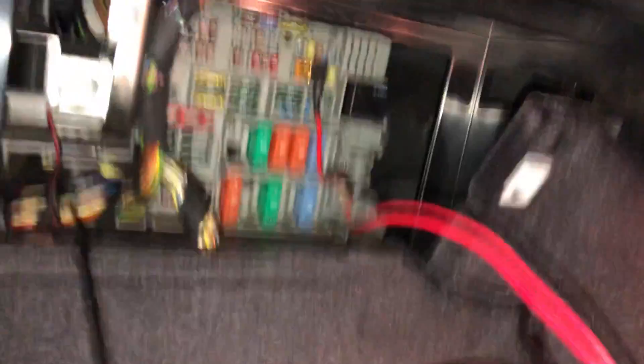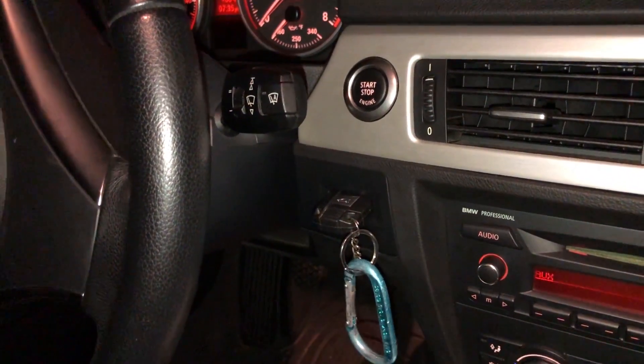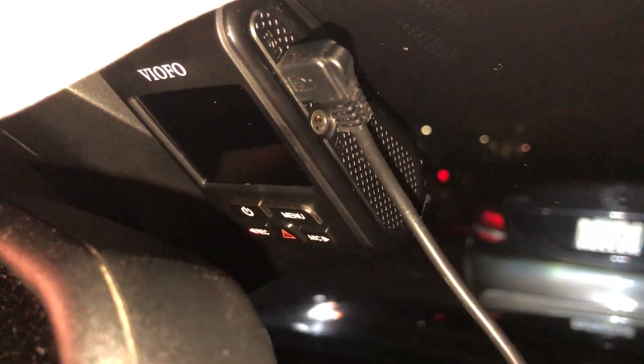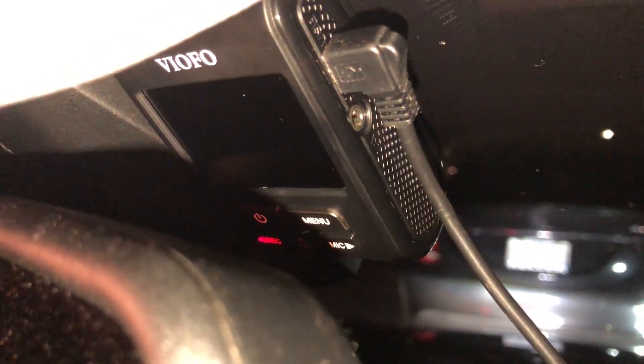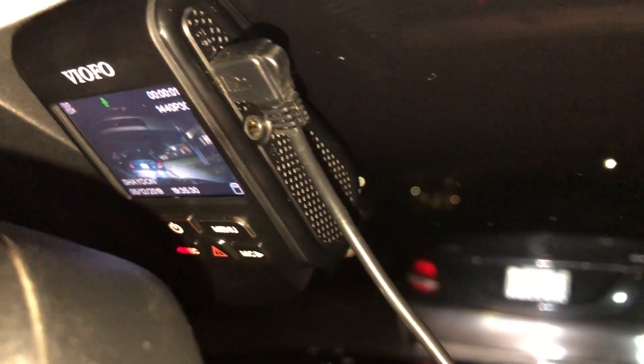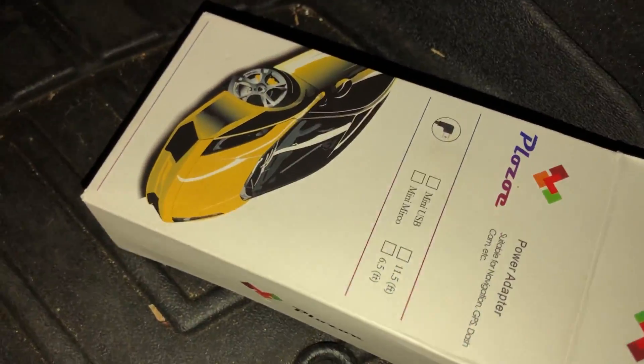Now that it's plugged in and grounded, it's the moment of truth. I'm going to put the key in and press start/stop so the accessories are on — and I see the red record light, which is a good sign. And there we go, the dashcam is alive! Now it's a matter of tucking in this wire using the pry tool provided in the hardwire kit.